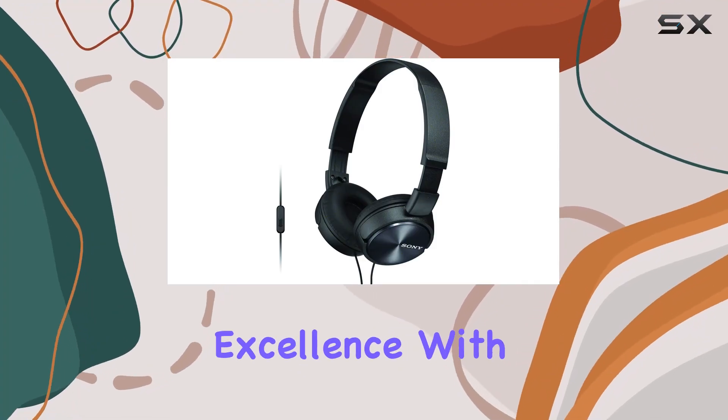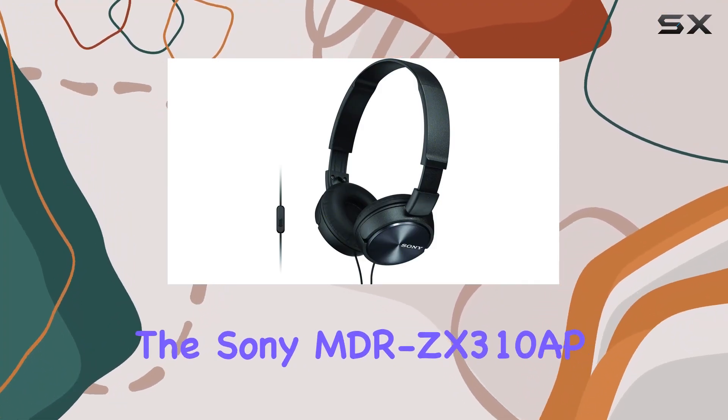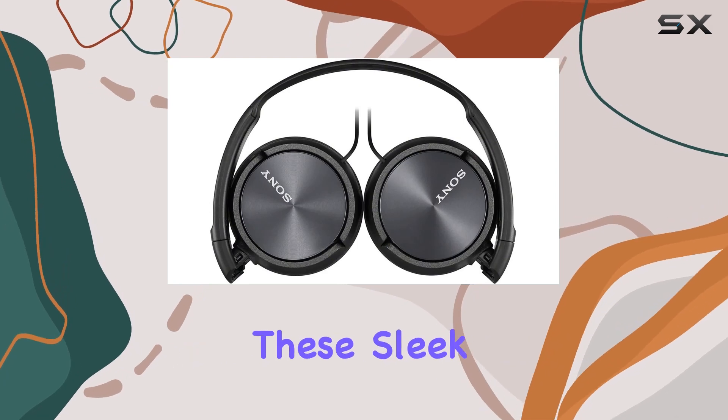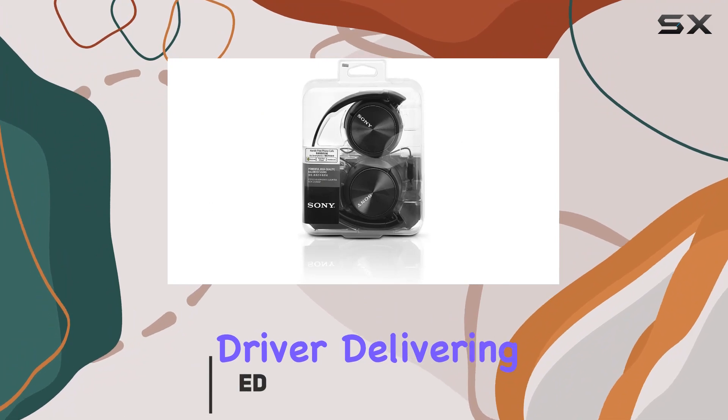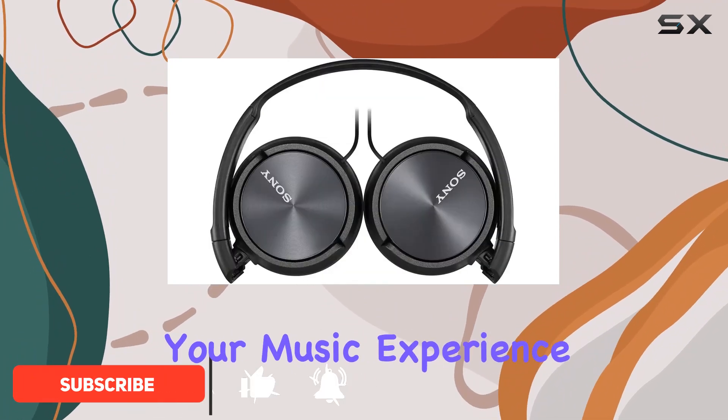Step into the world of audio excellence with the Sony MBR-ZX310AP on-ear headphones. These sleek black headphones boast a powerful 30mm dome-type driver, delivering crystal-clear sound that enhances your music experience.